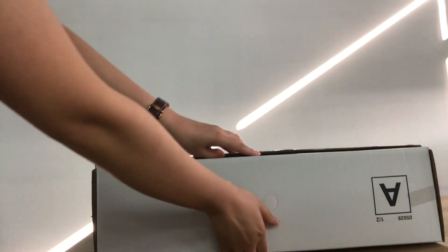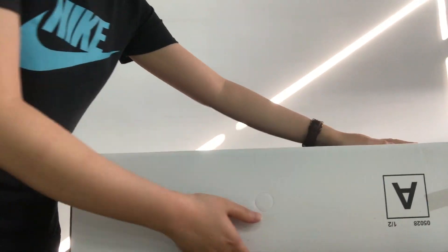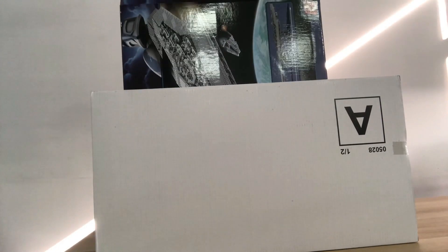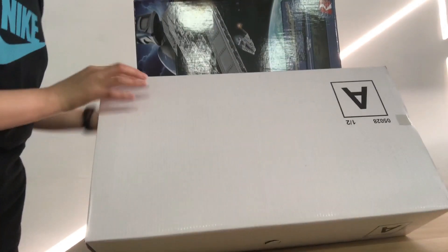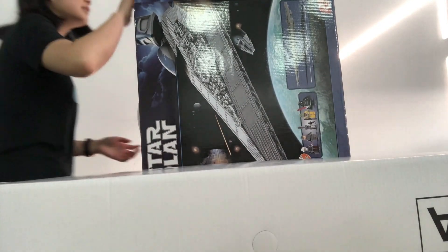One, two, three, four, five, six, seven, eight, nine, ten, twenty, twenty — counting the items inside the box.